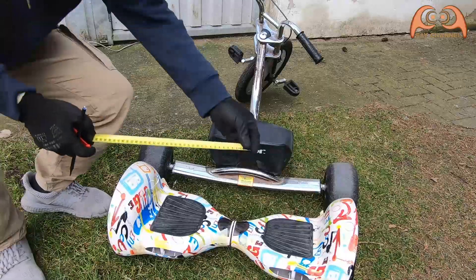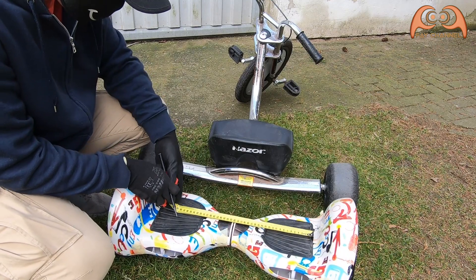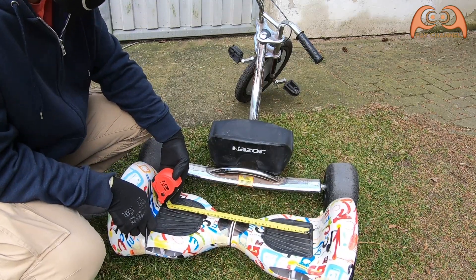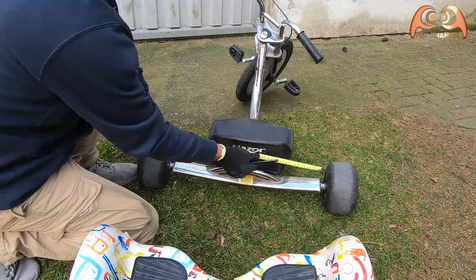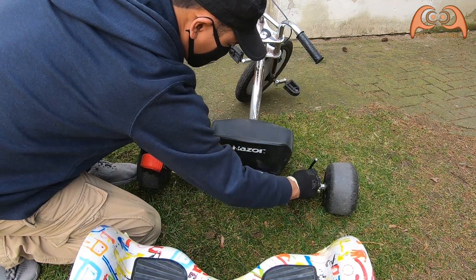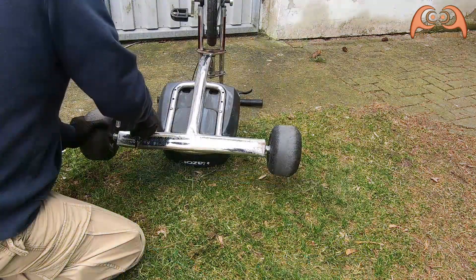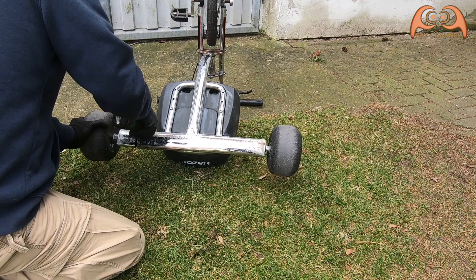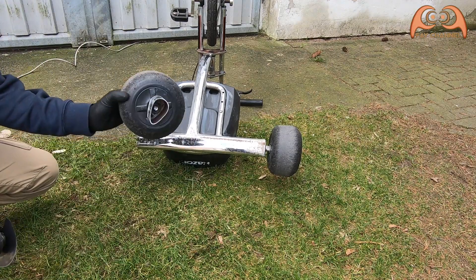First, I measure the width of the hoverboard and the trike. After that, I cut off the rear axle of the hoverboard.